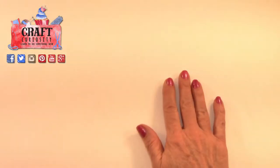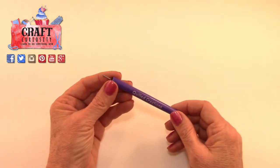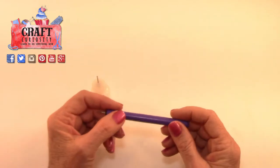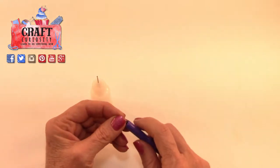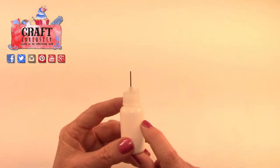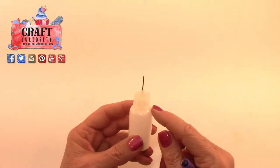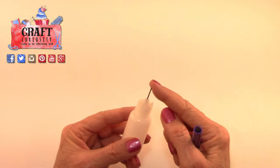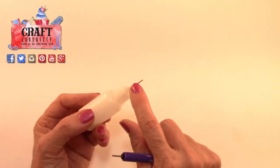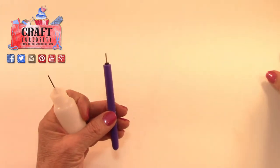Hey crafters, let's have some quilling fun! I did an unboxing and showed you some tools — one being this Quilled Creations quilling tool and another being my trusty glue bottle. That lid didn't prevent my glue tip from getting dried out, so I cut it off. I put a pin in the top and I love this bottle for the fine point application, but that lid was nonsense.